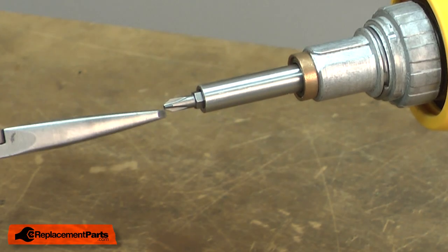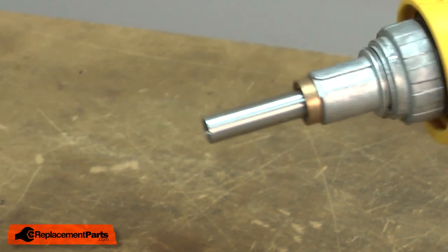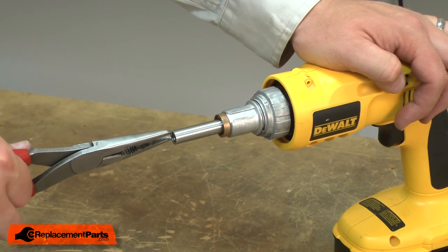Next, I'll remove the bit and then the bit holder.